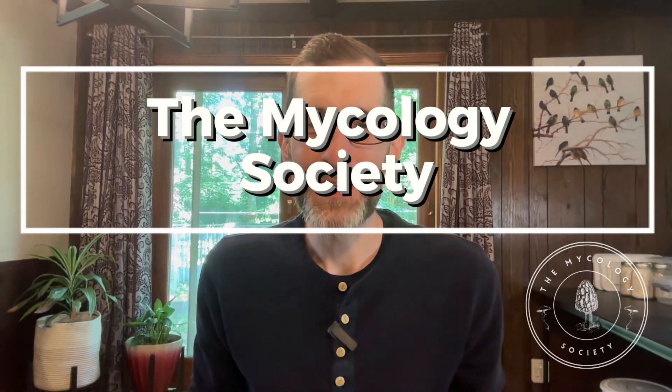Hey everyone, welcome to the Mycology Society. Thank you so much for being here and thank you for being part of our community. Before we jump into today's video, I wanted to introduce myself and share a couple of quick updates.